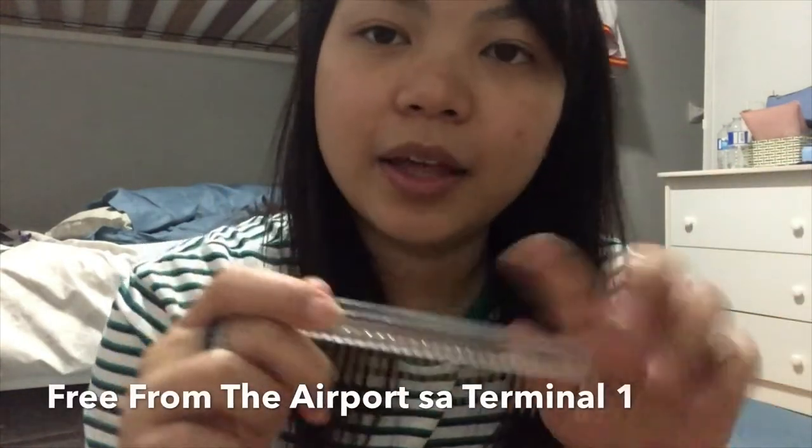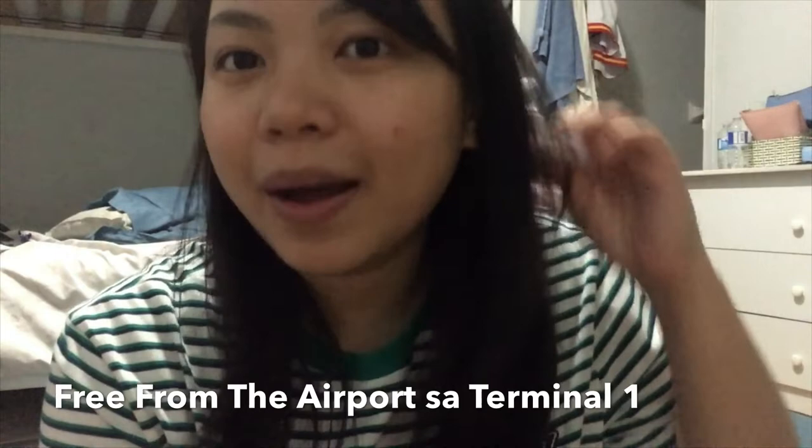I also have two hair ties, just in case. And then some scrunchies — you can never go wrong, you need a lot. I have two. So guys, that's everything that's in my Kikay Kit. It's very small, but it has a lot of stuff. Thank you guys for watching!